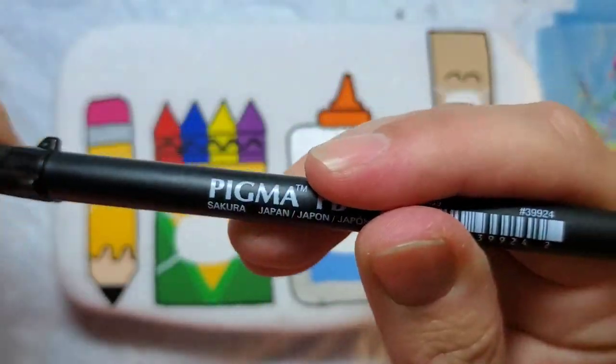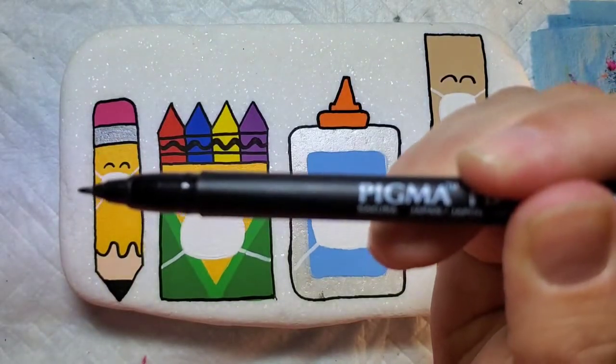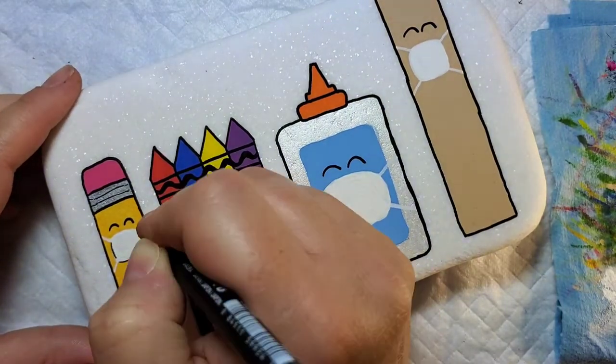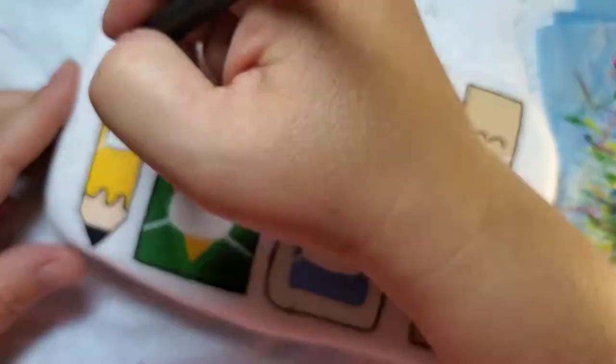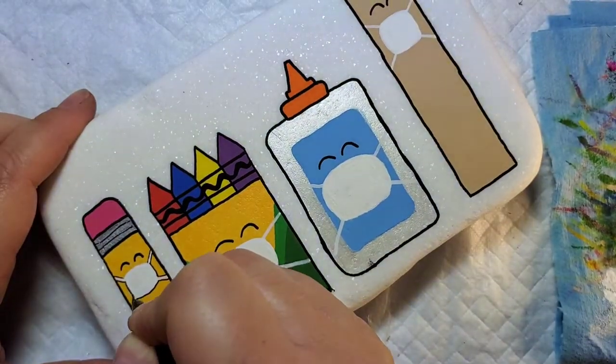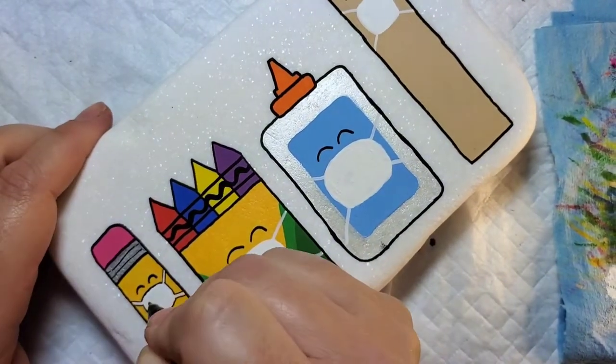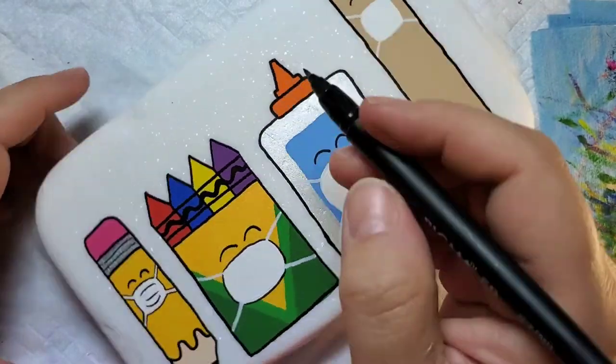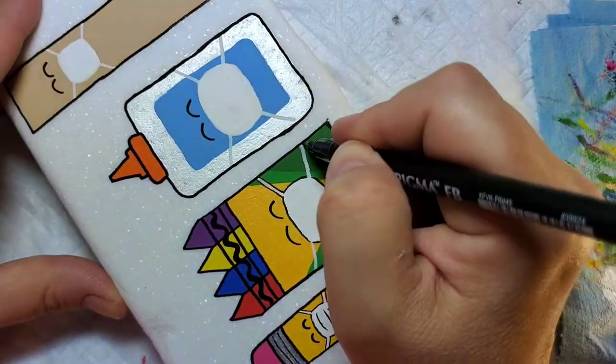Now we're going to take this Sakura Pigma pen that has a very fine tip, kind of like a paint brush — great for fine line work. We're going to add some lines to the little silver piece of our pencil, then outline all of our masks and the straps on our masks, and add some definition to the masks by giving them lines in the middle.